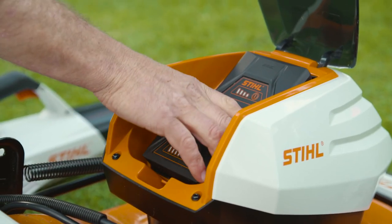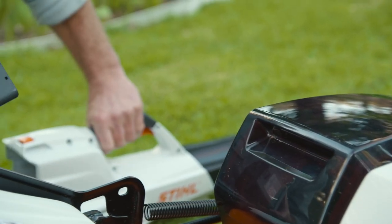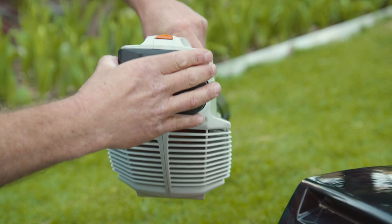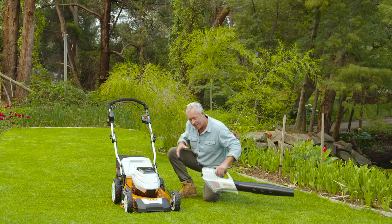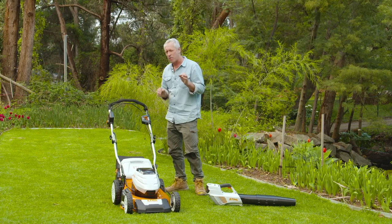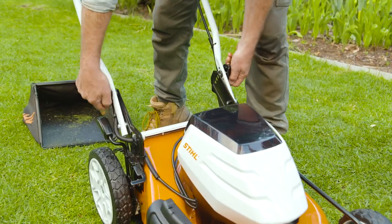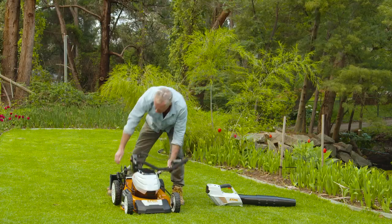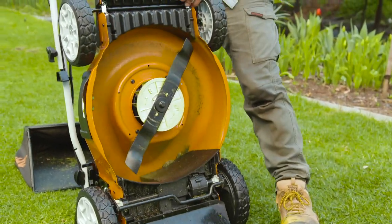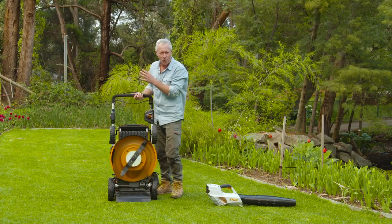When you're done, put the battery on charge ready for the next cut, or pop it into one of six other tools in the STIHL compact range. If space is an issue in your shed or garage, this is the mower for you — you can completely fold it down and stand it on end, which is handy when you want to clean it, or it's light enough that you can hang it on a wall.